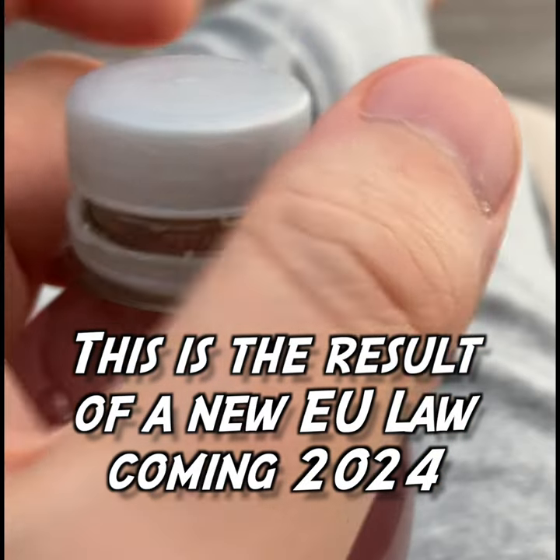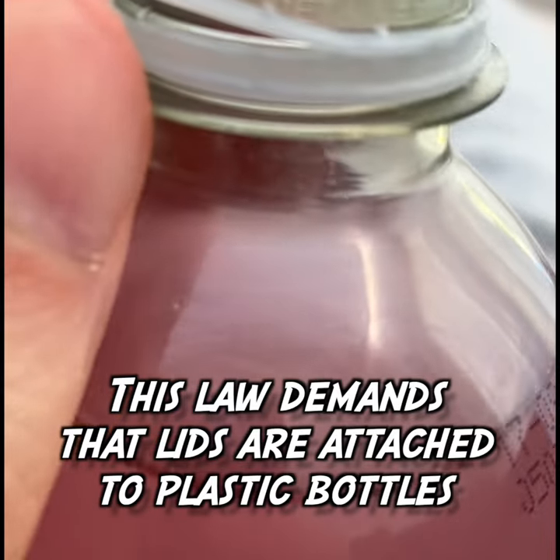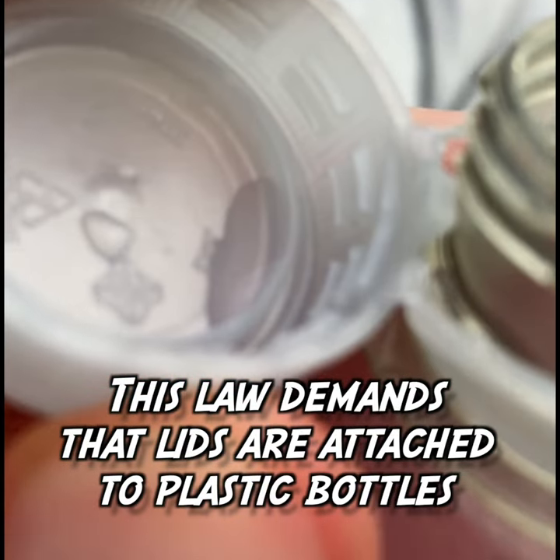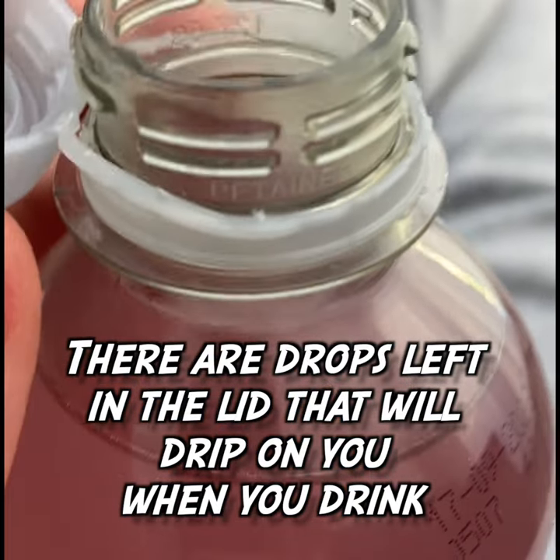This is the result of a new EU law coming in 2024. This law demands that lids are attached to plastic bottles. There are drops left in the lid that will grip on you when you drink.